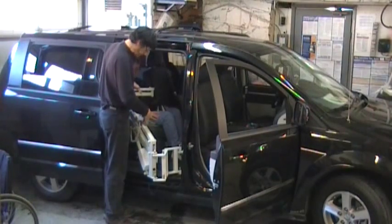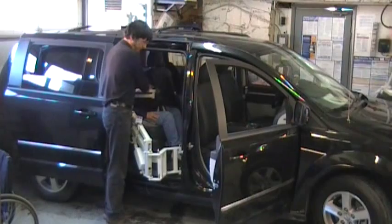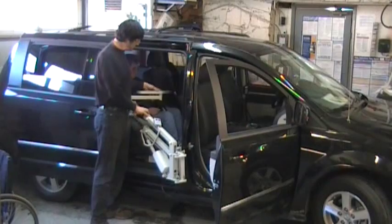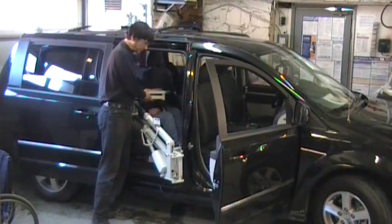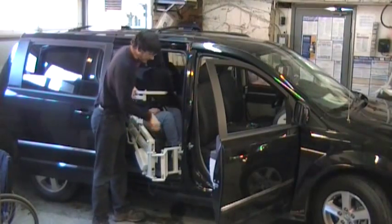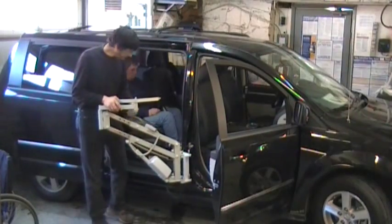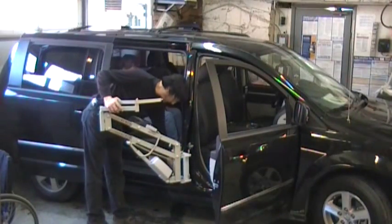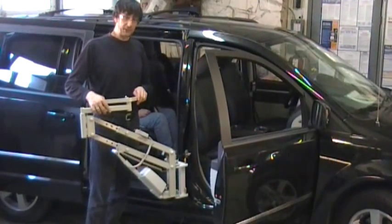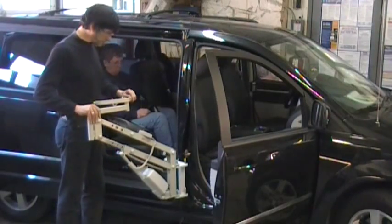Here we have a very simple solution for getting people in and out of a wide variety of vehicles. One of the big benefits of the product is that not only can we use it in a minivan — a popular application — but we can use it in a wide variety of vehicles, as long as each of those vehicles has a bracket as you see here. The bracket is very unobtrusive, and each bracket has a little power outlet connected to the vehicle's battery. It does not require the vehicle to be running while the lift is in operation.